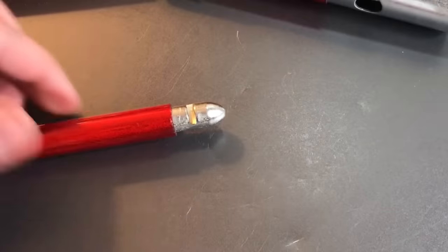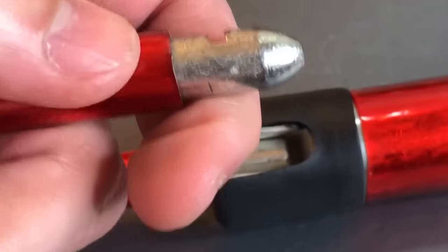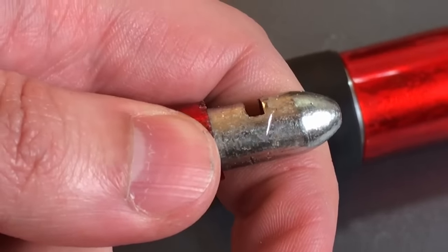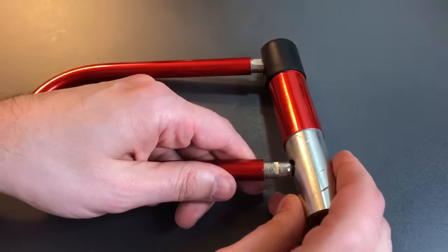And we can also check the shackle to see if that's hardened. I already have a little notch in there, but let me do it once more for you. There you go — one more piece of proof that nothing on this lock is hardened at all.